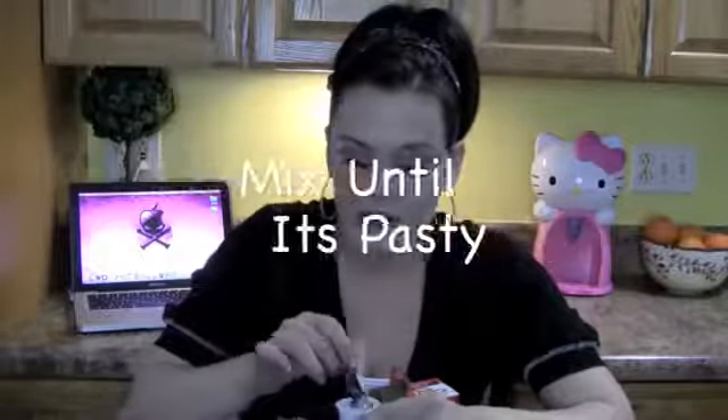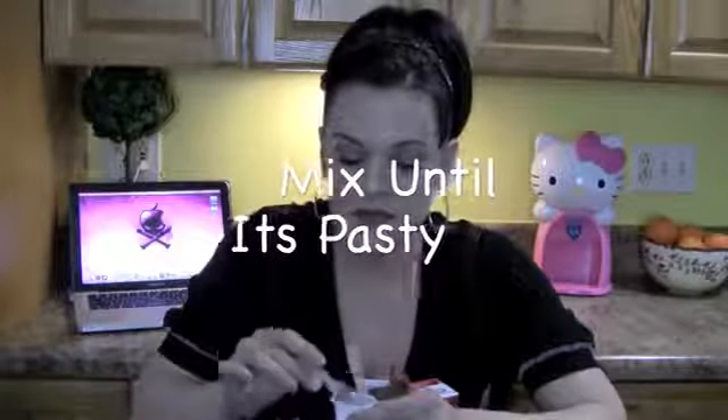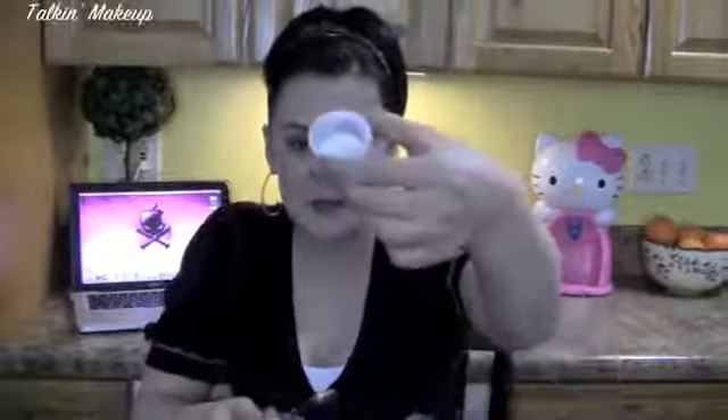I'm just taking a half a teaspoon of baking soda, dropping it in here. Then I take the equal amount of water, which is half a teaspoon. Just like that — mix it up a little bit. It's like a little paste. You can make it a little thicker if you want. Once you've got it all mixed up, you want to put it on your toothbrush and brush your teeth.